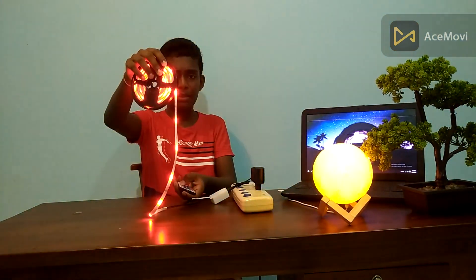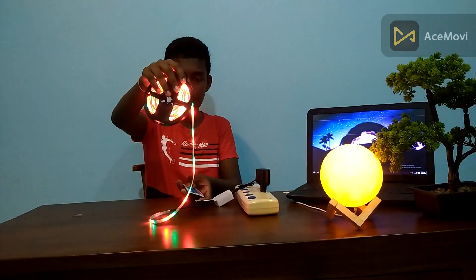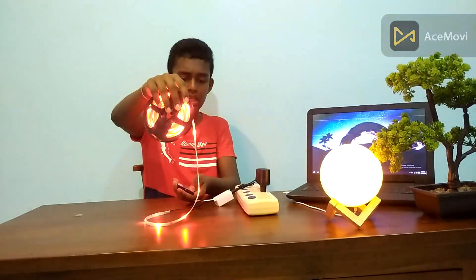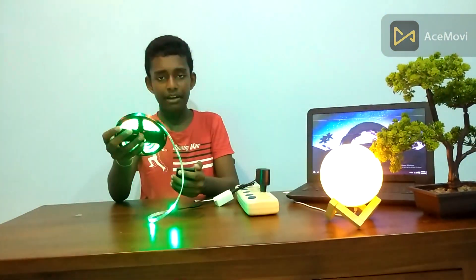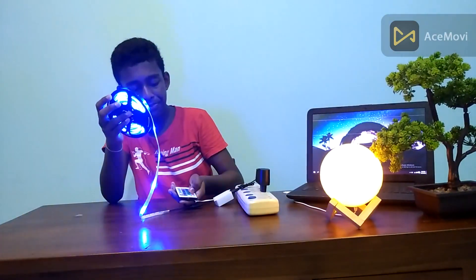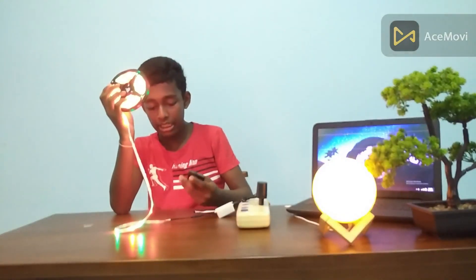We will see the color in. Now we will see the color in. Make a brand new product. It is our brand new product.